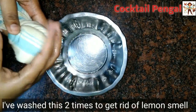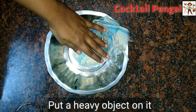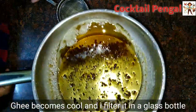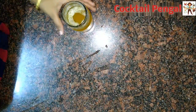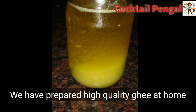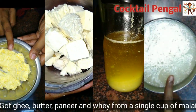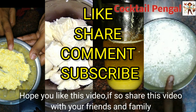You can put the lemon in two times as well. You can store it in a steel box or a glass bottle for up to 10 minutes. This video is useful for you. If you like this video, share it with your friends and family.